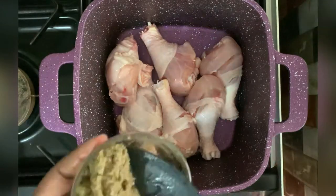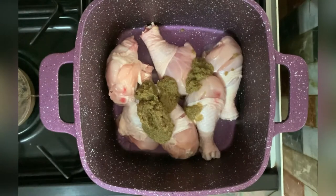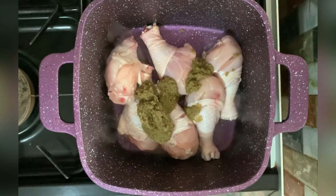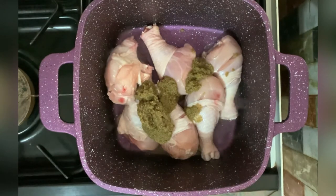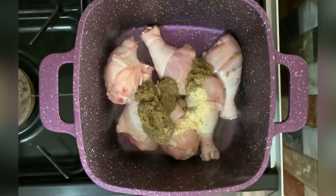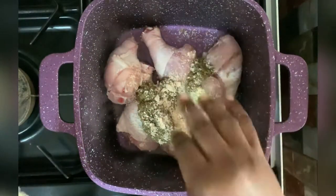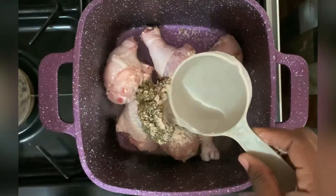In a saucepan on medium heat, I add the chicken, the spice blend, the chicken seasoning, the shrimp cube, and half a cup of water. I'm going to grill this chicken, but I prefer to boil it for 10 minutes before finishing it off in the oven. When I'm done boiling, I'll pour the broth aside — I'll use this broth in the stew base for the jollof.